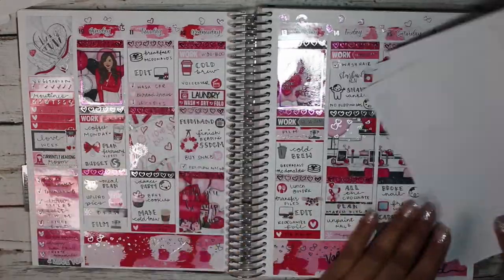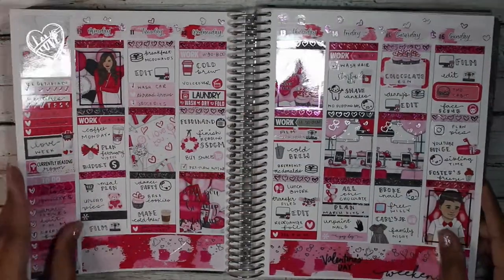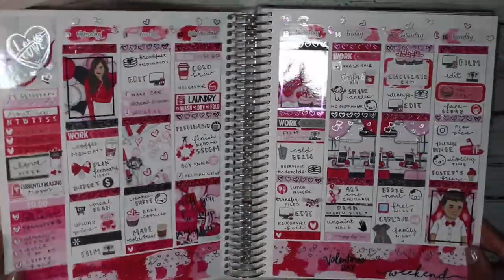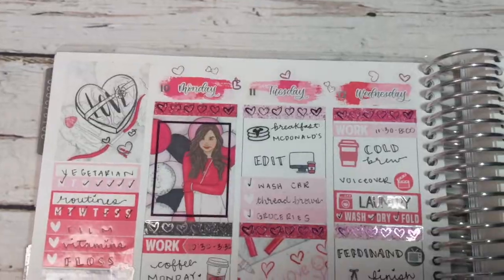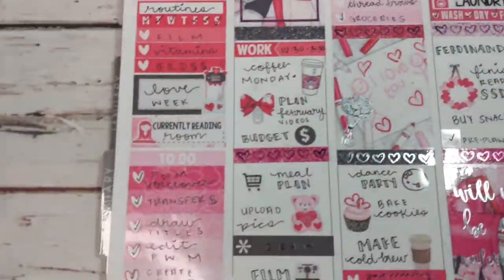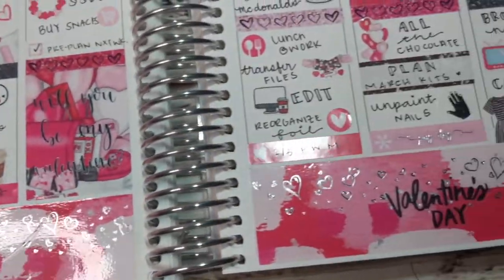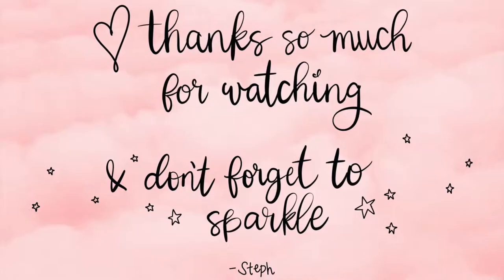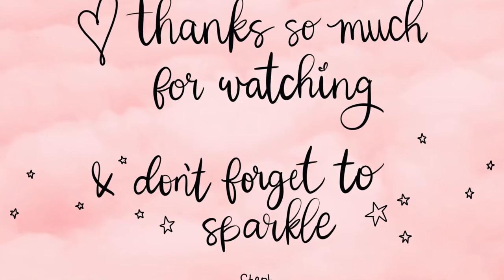Right now I'm just showing you guys basically everything that's left in the kit — there's a lot left. I do try to go more on the white-space side, so I use mostly icons and not so much the labels. But yeah, that is all of my spread — don't forget to like, comment, and subscribe! Thank you guys so much for watching, and don't forget to sparkle. Bye!